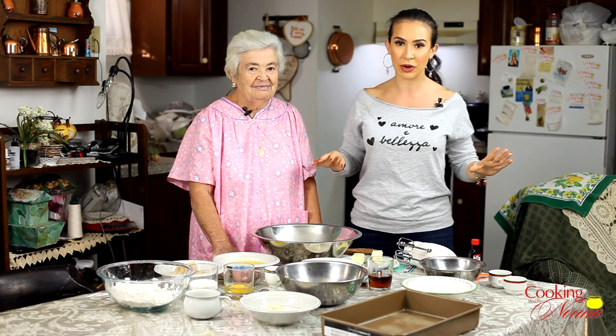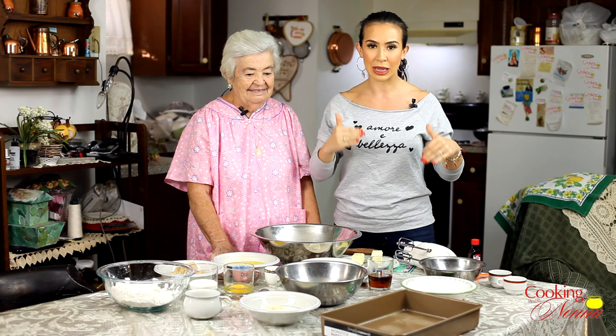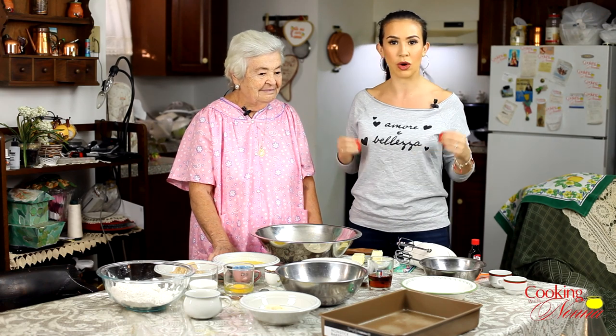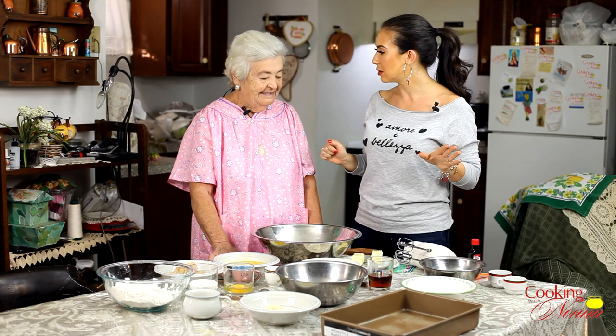There's a lot going on on our table right now, but we're gonna break it down into three parts. First we're gonna make the cake, then we're gonna make the ricotta filling, and then we're gonna make the crumb topping, which is what makes the coffee cake a coffee cake.